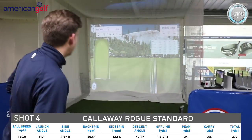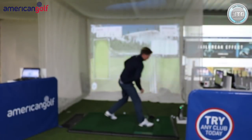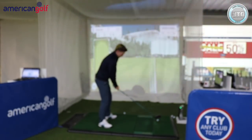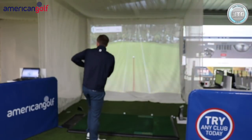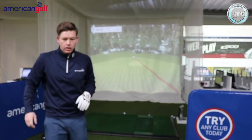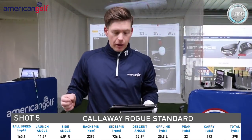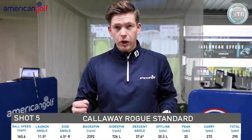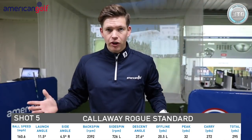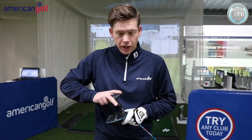One more — going to give this one a rip, really try and open the shoulders. Hit that pretty good. Tried to hit it a little bit harder — wouldn't normally do that on the course. 294–295 yards. Ball speed 161 — one of the fastest ball speeds I've ever had. Club head speed went up to 112. Backspin rate 2,400. Slightly out the heel, launched at 11. Maybe I should take that swing onto the course. Feel-wise, very similar to Epic off the face, which I was sort of expecting — same technology, same Jailbreak system. Pretty impressed.